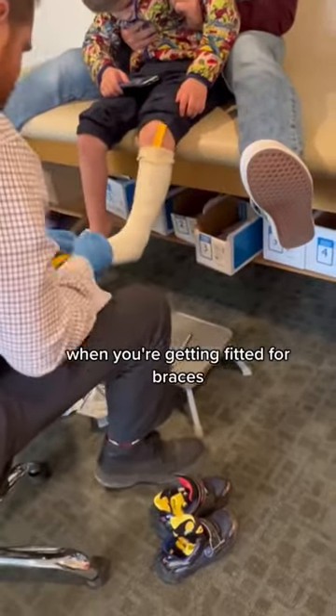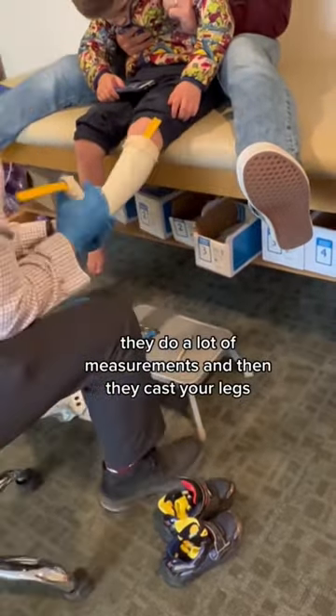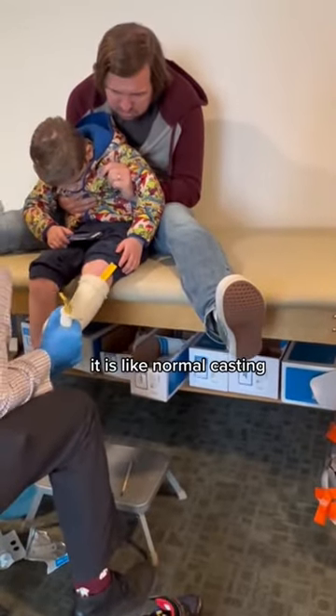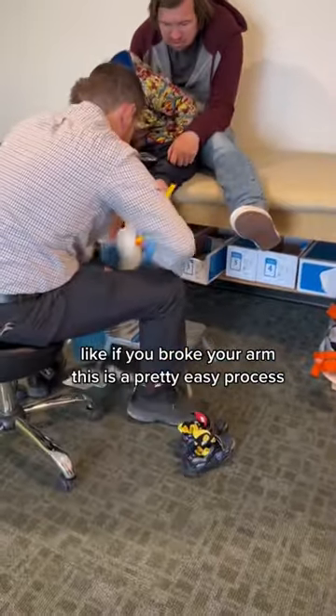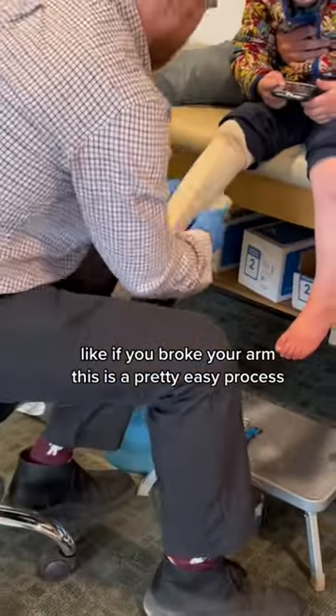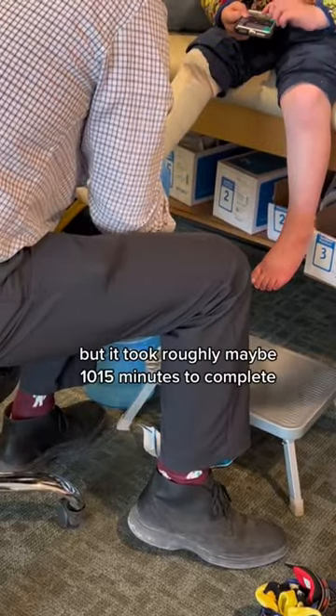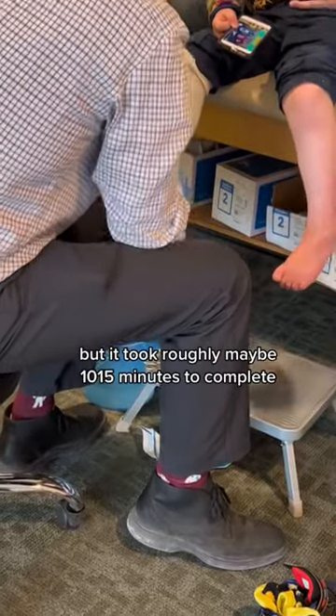When you're getting fitted for braces, they do a lot of measurements and then they cast your legs. So Griffin is getting casted right now — it is like normal casting, like if you broke your arm. This is a pretty easy process. Griffin definitely needed his dad to hold him, but it took roughly maybe 10 to 15 minutes to complete.